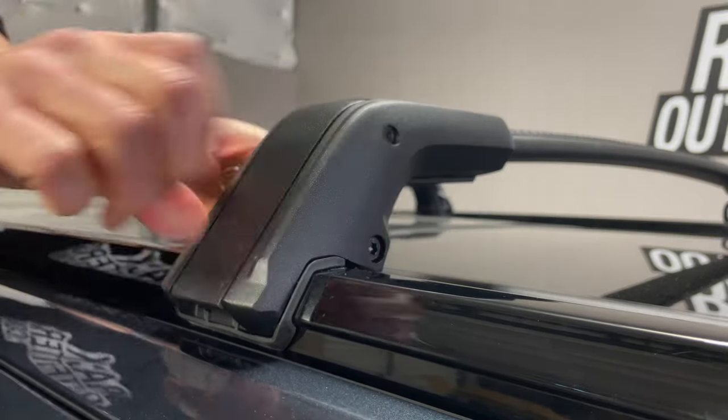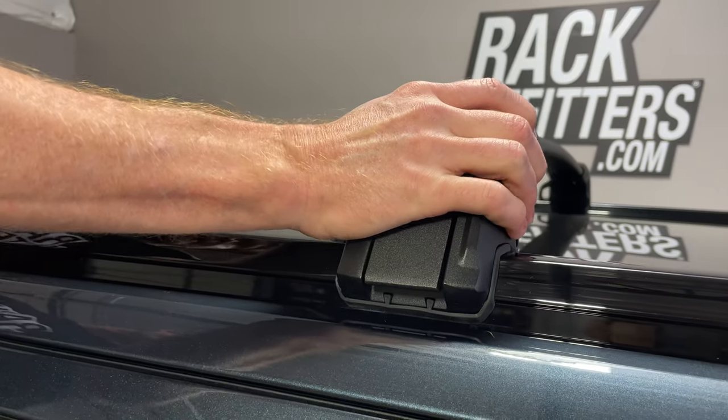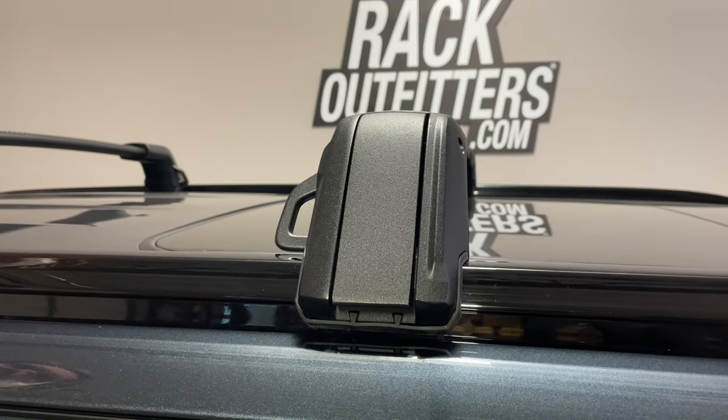So I push down, turn the key, and now we have both security and a firm protective grip to that side rail.